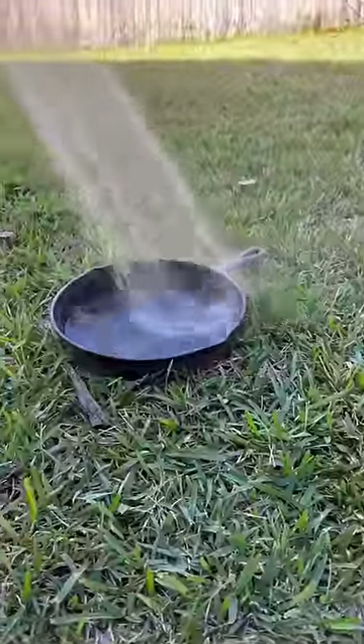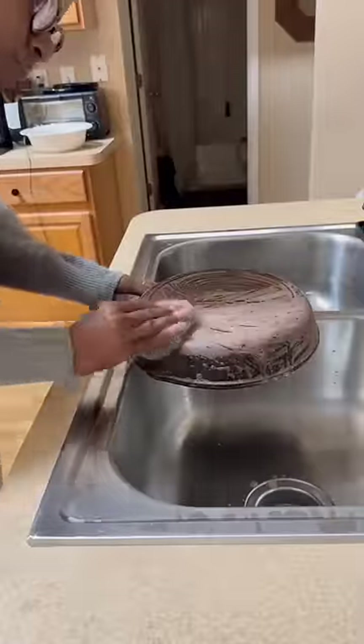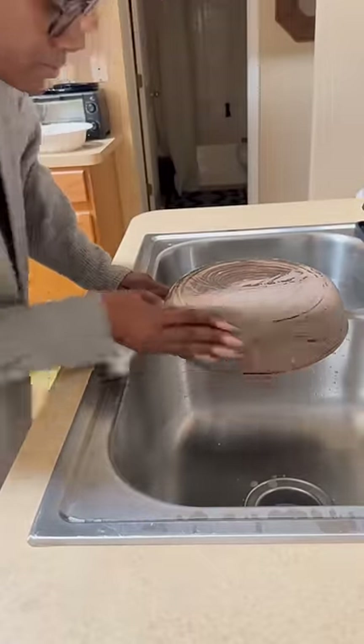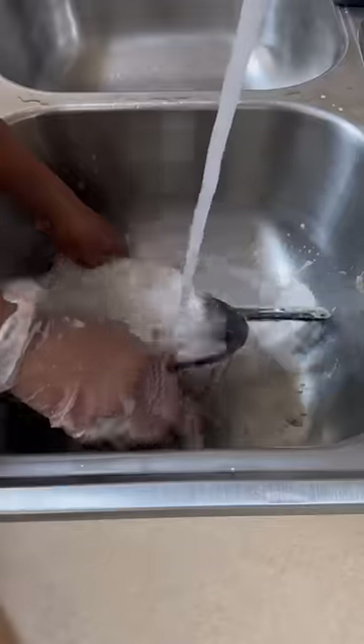Once I got all of the ashes off the cast iron skillet, I sprayed it down really well. Then I went ahead and gave it a vinegar and water bath. I used some Dawn detergent and went through about three steel pads in order to get all of the rust off.